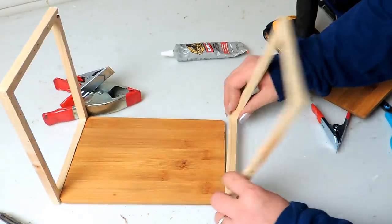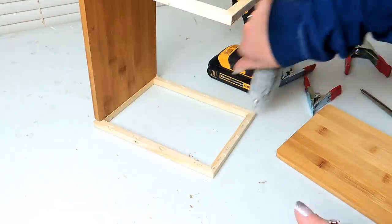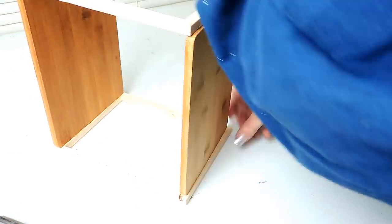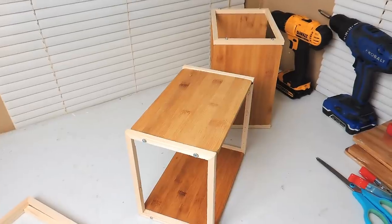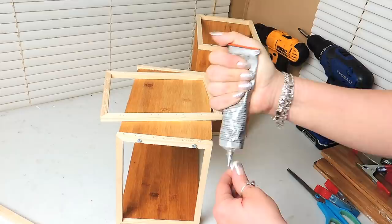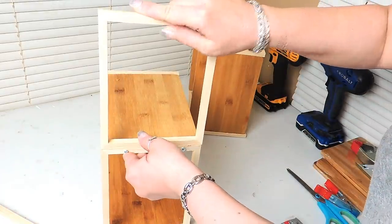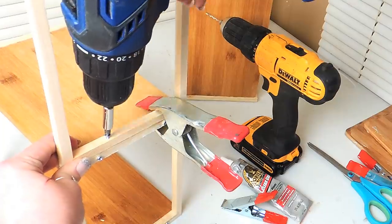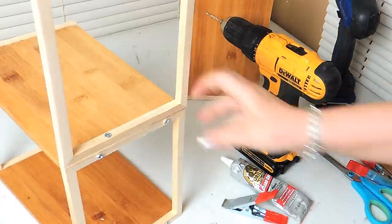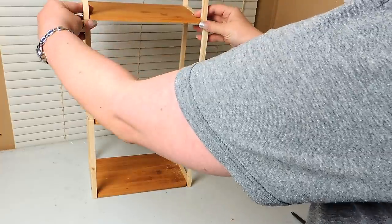I repeat this so I have a wall on each side of my cutting board, then add another cutting board creating a top and bottom so it looks like a cube. I repeat everything one more time so I have two cubes. Then I add two more canvases, one on each side between the cubes, to create an even space between each shelf. That's it for the shelf part — quick, cute, and easy. If you just want a shelf, you're done.